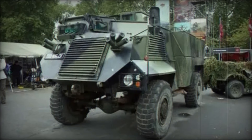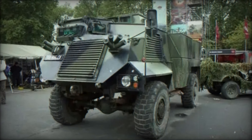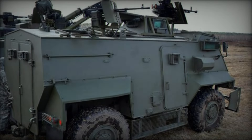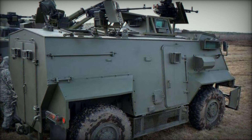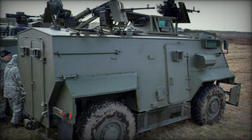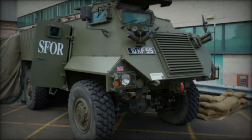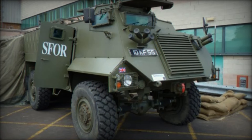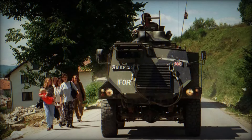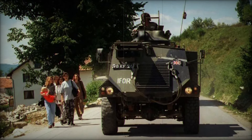The vehicles are still in service around the globe, providing protection and support to those who need it most. The legacy of the Saxon AT105 lives on, reminding us of the courage of the soldiers who served and the vehicles that protected them. Remember the Saxon AT105 — a symbol of strength and adaptability in challenging times, and a reflection of the spirit and sacrifices of those who serve.